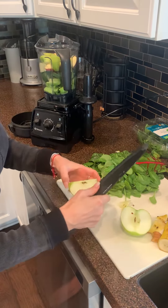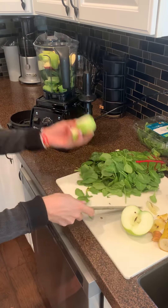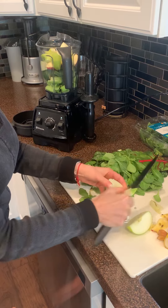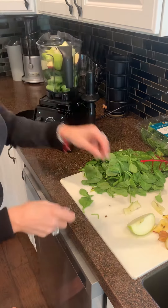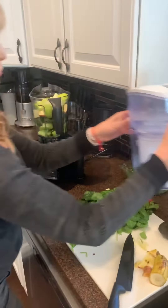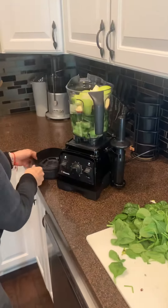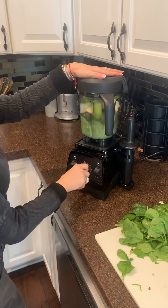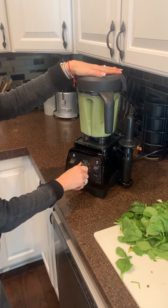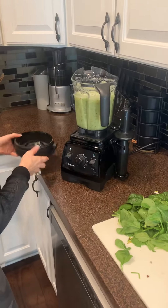I put my tougher, firmer ingredients in first — whoops, that one landed on the floor, it's okay the dog will get it. Looks like a lot but you'll see it blend down. Then I'm going to add some filtered water from my pitcher, about halfway full, and turn it on to get those blended up.